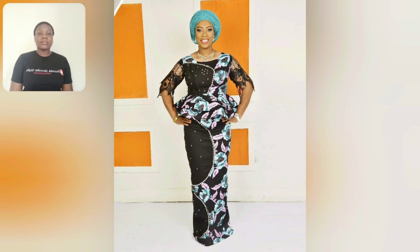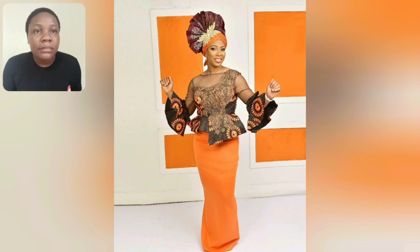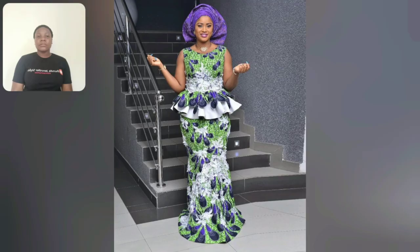The sleeve is lace — they used lace to design the sleeve. Wow guys, look at this — this is Aso Oke, I'm sorry, auto guinea. That is auto guinea, the headtie. It's so beautiful and I love how they used pink to bring out that Ankara print.